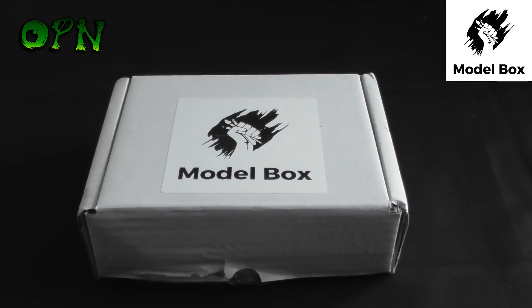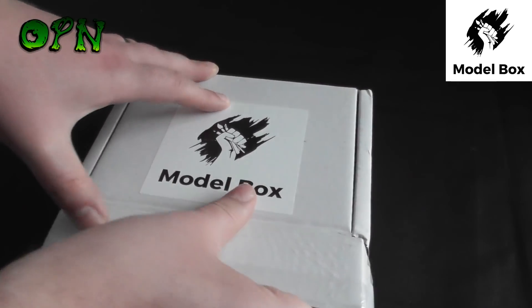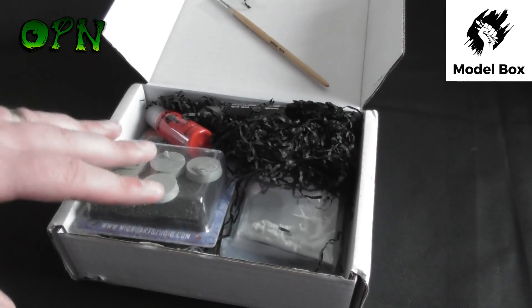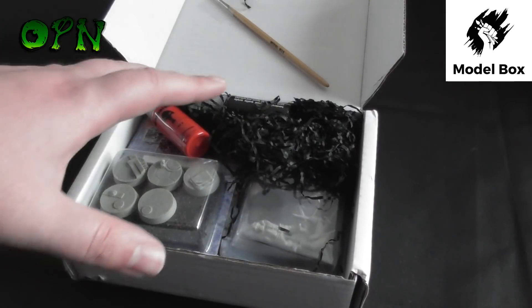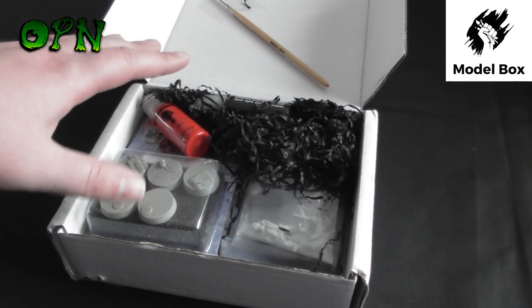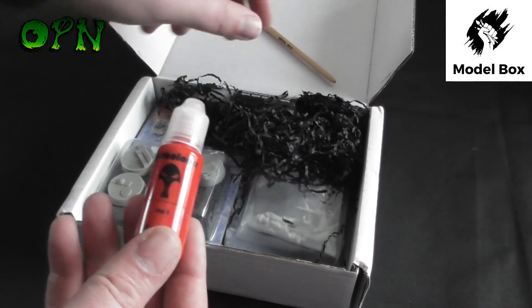So without further ado I'm going to have a look at the contents of the box set and we'll show you what's in the box. Let's take a look inside. Now first of all guys, it might not be packaged the best at the moment because I've already opened it and had a look at the contents, but it all arrived packaged absolutely perfectly. First of all we're going to have a look at some paints.